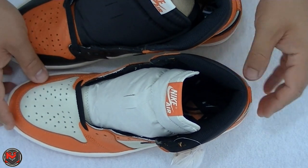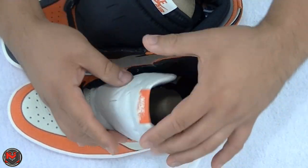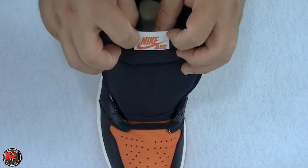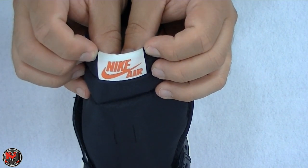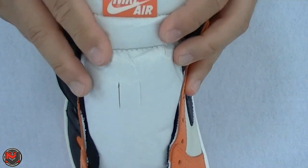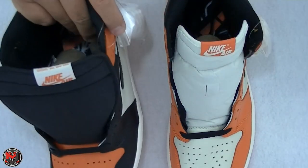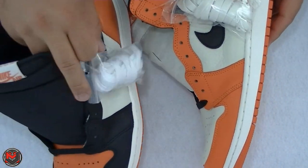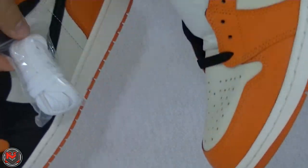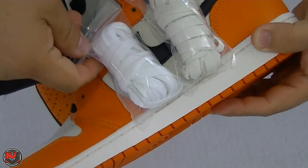Getting to the tongues, the 2.0 has that sail-to-white colored tongue, and it's not as heavily padded as the 1.0. It's got a really nice feel to it. The Nike tag at the top: on the 1.0, the tag is in white with Nike Air in orange and no registered trademarks. The 2.0 has the tag in orange with Nike Air in white and includes the registered trademarks. As for lace bags, they are the same, but the shoelaces differ — the 1.0 has white laces while the 2.0 has cream-colored or sail laces. Side by side, you can clearly see the color difference.